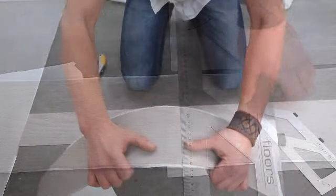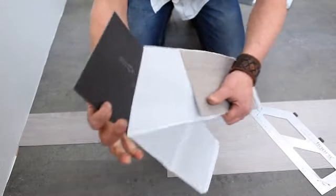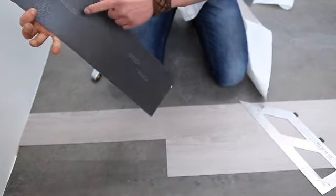Use the flex floors knife to cut the board and break it carefully. Make sure the side that is cut is facing towards the wall.